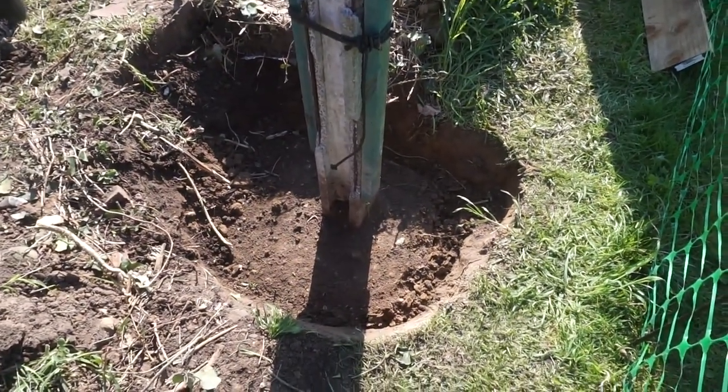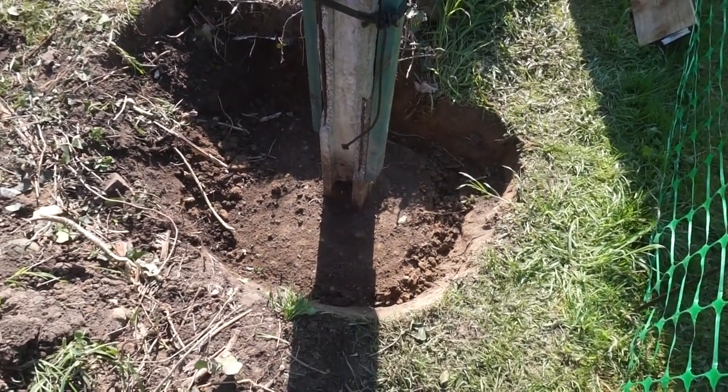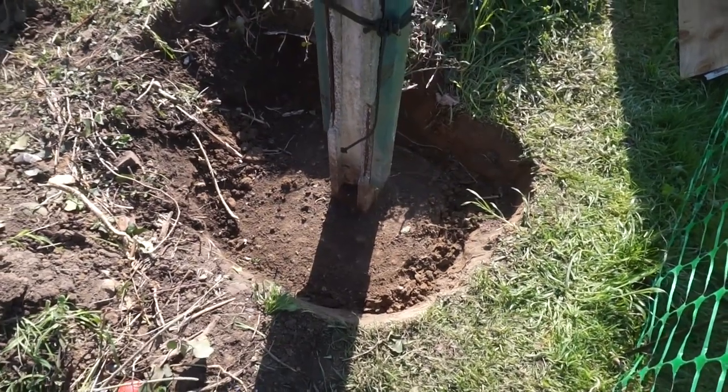I've dug around the base to reveal the concrete, and there's around about 18 to 20 inches diameter of concrete in there.